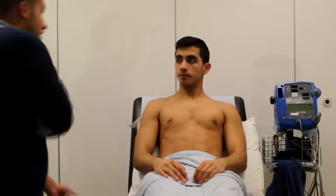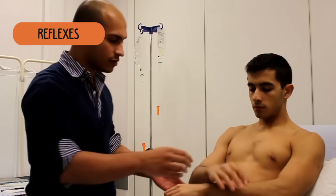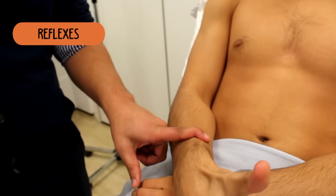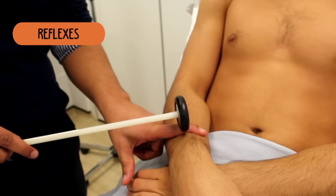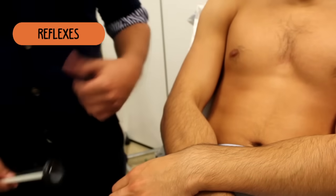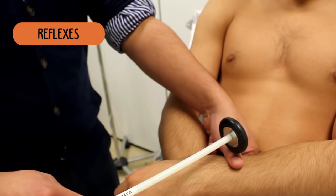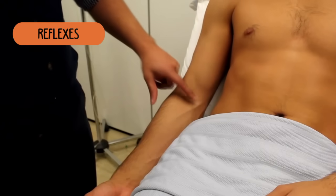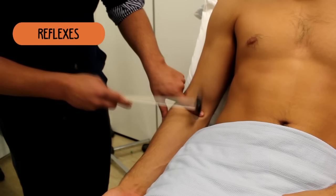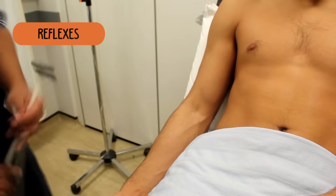Now, I want to test your reflexes. Just relax for me. If you just cross your hands out in front. Just put your thumb up for me. Relax your thumb and relax your hand. If we swap over — raise your thumb for me and relax your hand, completely relax. I'm going to do the same here as well. Just relax for me. We'll check the other side, just relax it.